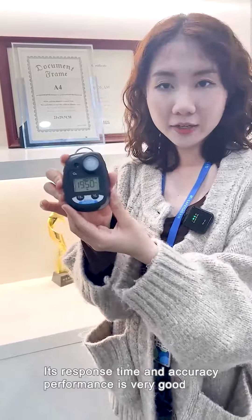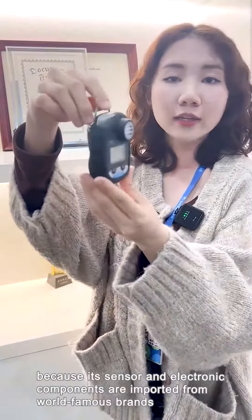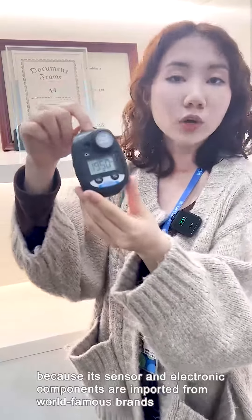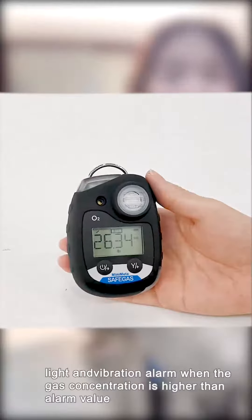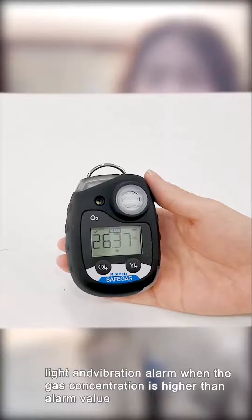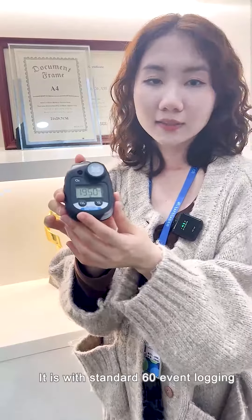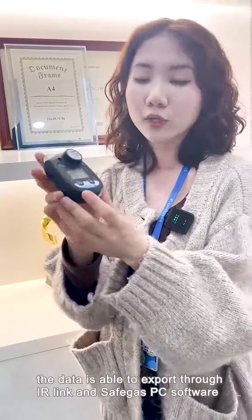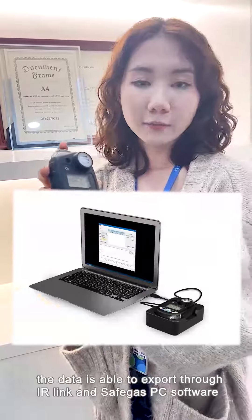Its response time and accurate performance are very good because its sensor and electronic components are imported from world-famous brands. This model features sound, light, and vibration alarms when the gas concentration is higher than the alarm value. It includes standard 60-event logging, and data can be exported through IR, LINK, and Safeguard's PC software.